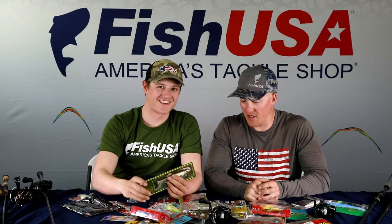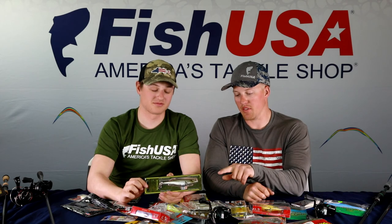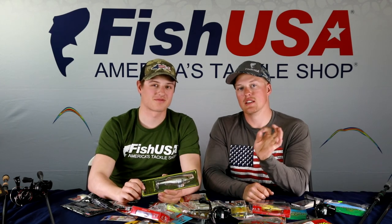An important note: throw big swimbaits in the same places and situations you'd throw a spinnerbait — that's a big key. That wraps up today's moving baits breakdown. Hopefully you enjoyed the video — drop any questions in the comments or DM us. Next week we'll dial down into finesse baits and slower techniques for catching fish once you've found them. Thanks for watching!